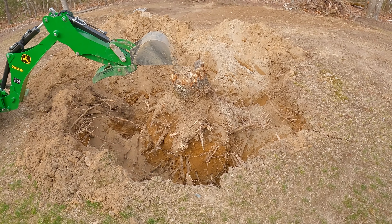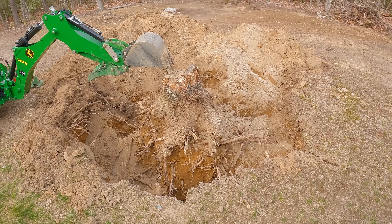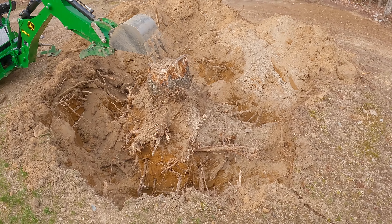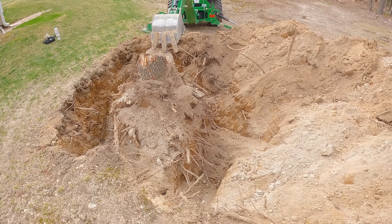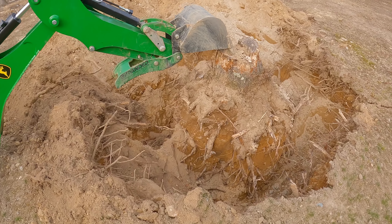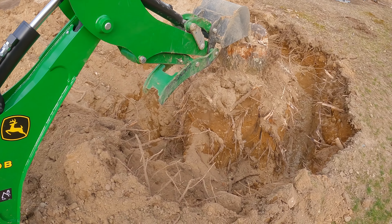It's a couple days later, and here I am with this big stump that I started digging out yesterday. I had to go out and photograph a house so I wasn't able to finish it. It's about 5:45 on Tuesday night here in Connecticut. I think the stump is a little bit loose — I had some shake on it yesterday — so I'm going to try to finish it off right now.